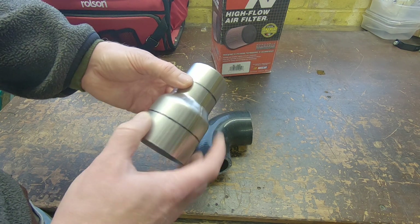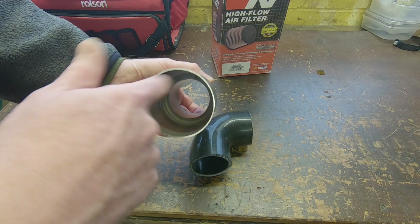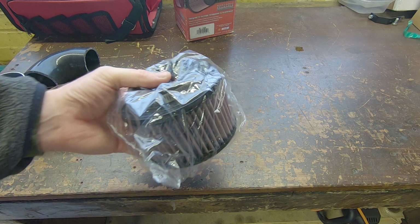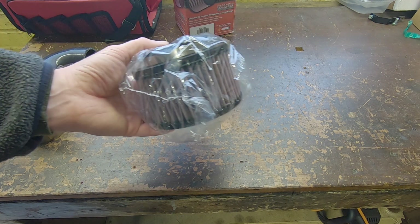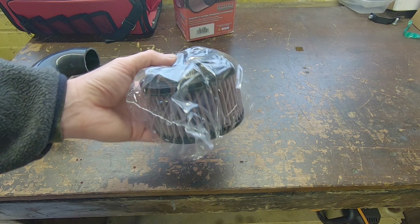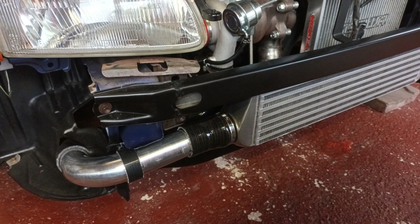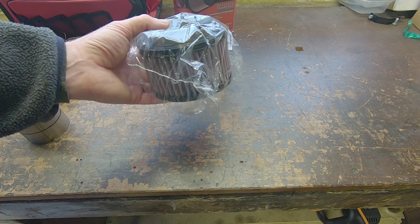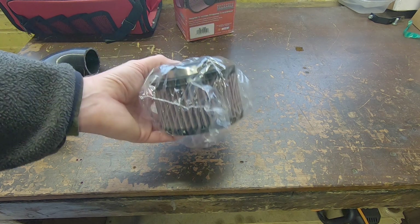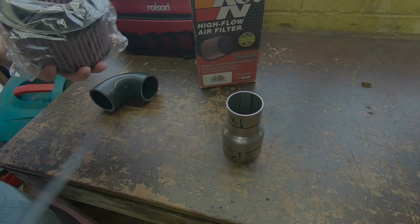We'll have a 57mm pipe going up to 76mm - an increase in size in the space of about 15 to 20mm. The whole point of this exercise is increasing the efficiency of the turbocharged system. If we have a pressure drop upstream of the turbo, the turbo has to work harder to produce the required boost. For example, if we get a 2 psi drop from the filter resistance plus another 2 psi drop through the pipework and intercooler, and we only want 7 psi in the manifold, the turbo has to produce 11 psi just to give us our 7 psi at the manifold.